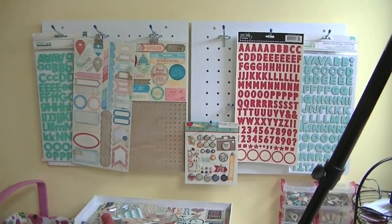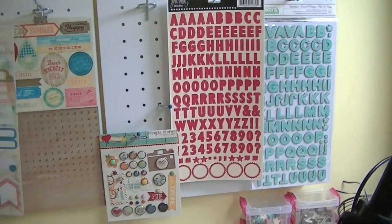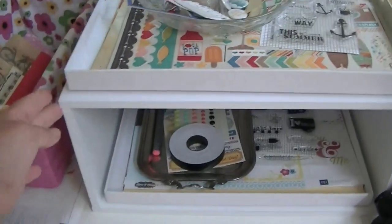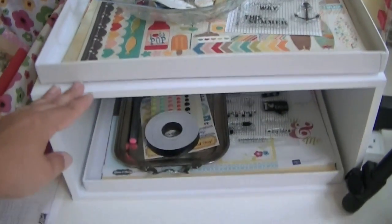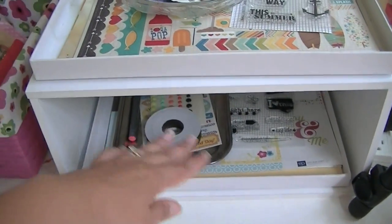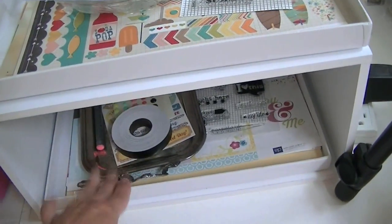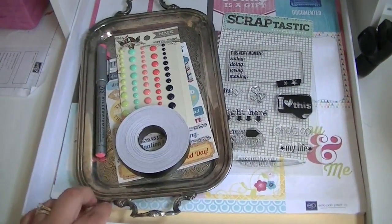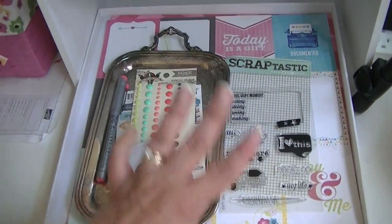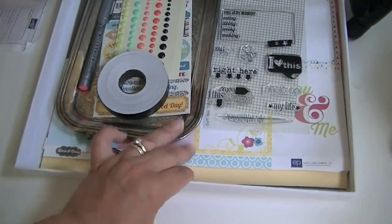I hang all of my embellishments on there. This is another Recollections-branded Jet Max — it's the half-height version, not as tall as they usually are. It came with drawers but I use those for something else, so if I get two kits I'll put the second kit here. This month I got the add-on from Out on the Town, and I'll probably scrapbook with both kits together, but at the beginning of the month I have them separated by kit.